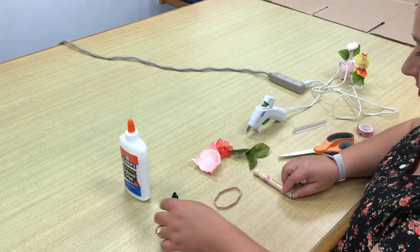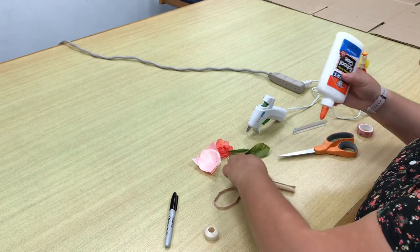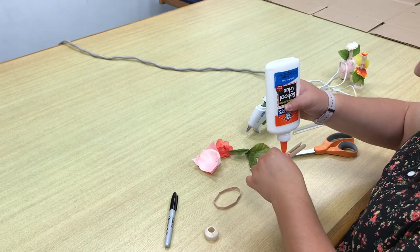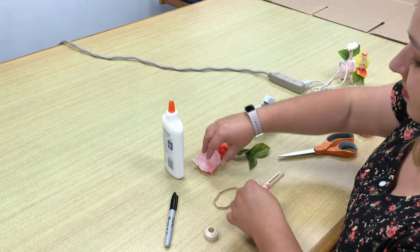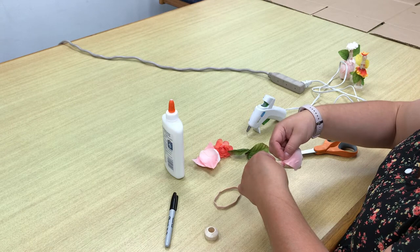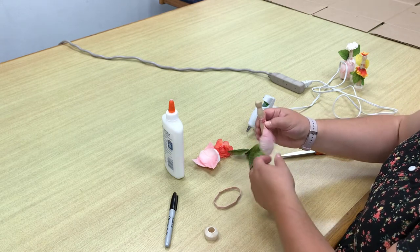The next step is to glue on the flower petals which create the skirt. If you are using regular glue, put a good size dot on the bottom of the tape, then wrap the rubber band around the clothes pin until it's dry. Keep repeating until the skirt is finished.